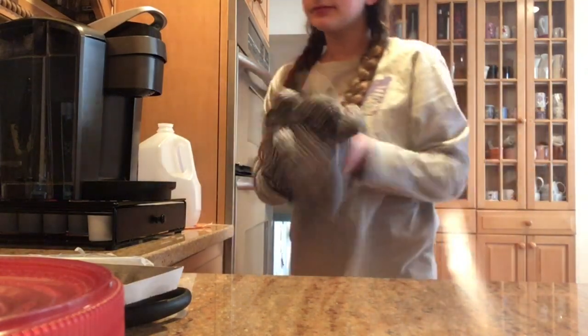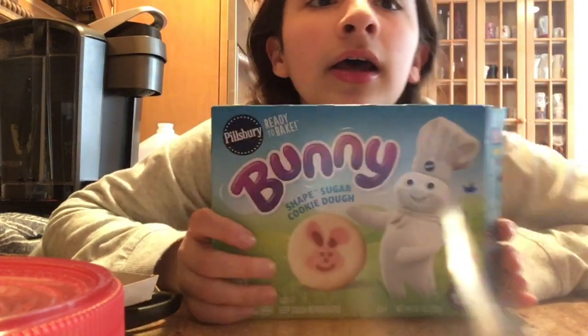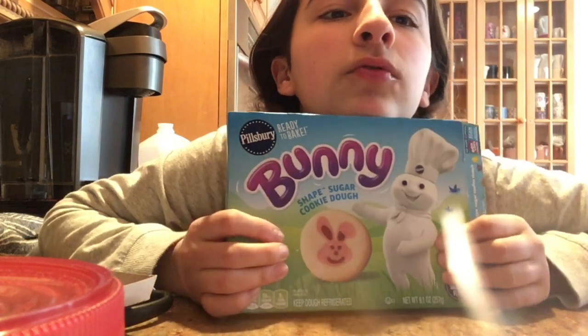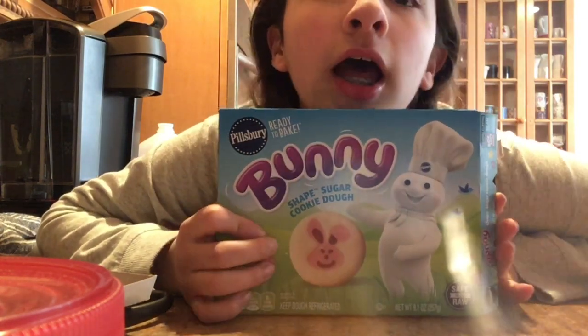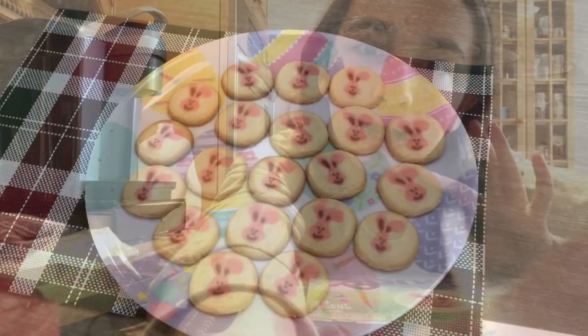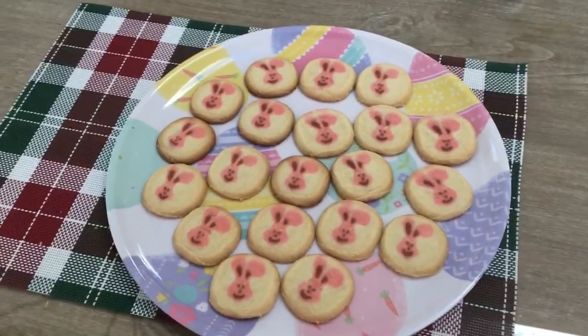That's the first step of baking these bunny cookie things! You can get these basically anywhere — I got mine at ShopRite, and you could probably find them at Whole Foods or any other grocery store. I'm going to let those cook, and when they're done I'll take you guys back to see how they came out.